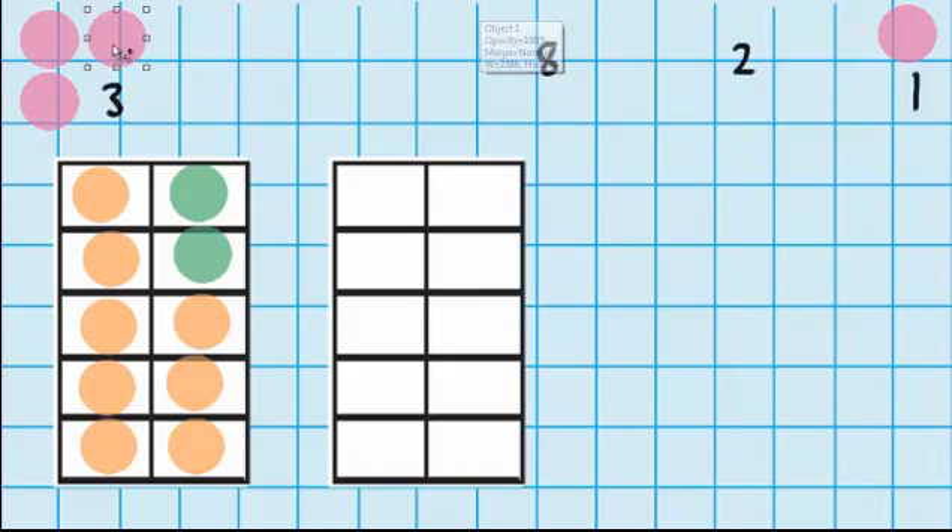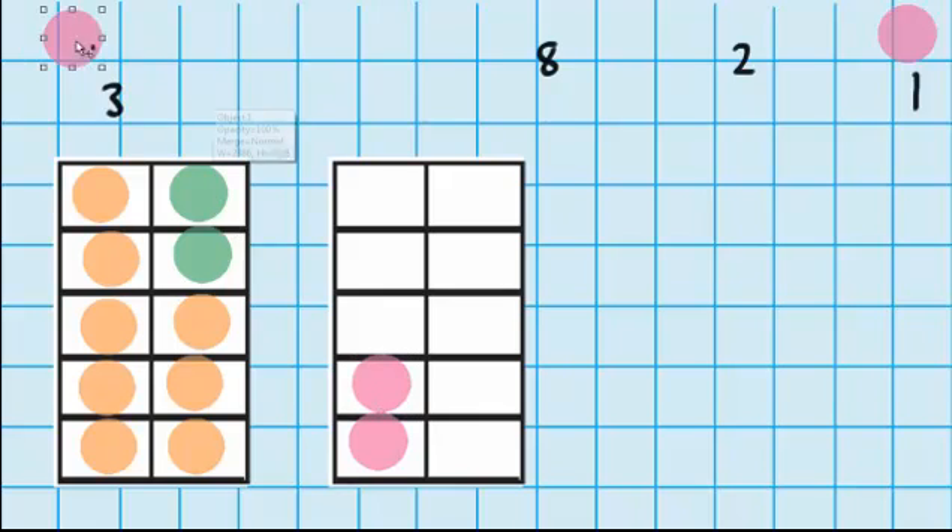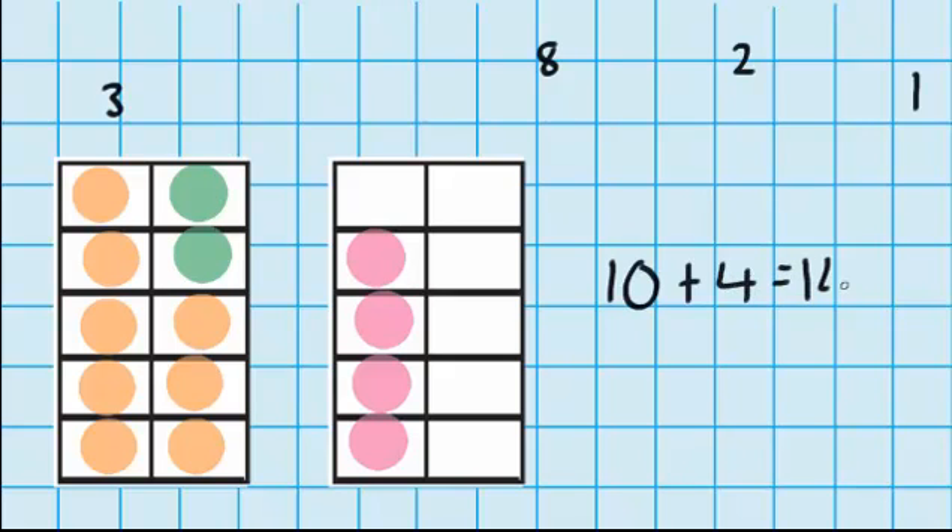So that just leaves me with three more counters from over here. I'll put them on my tens frame and add in this one. So you can see I now have one full tens frame, so I have 10 plus these four counters. 10 plus 4 equals 14.